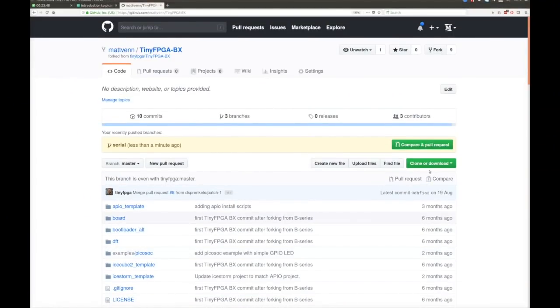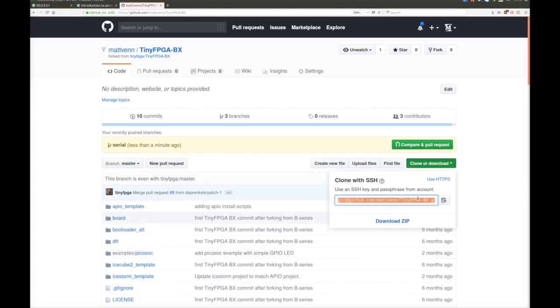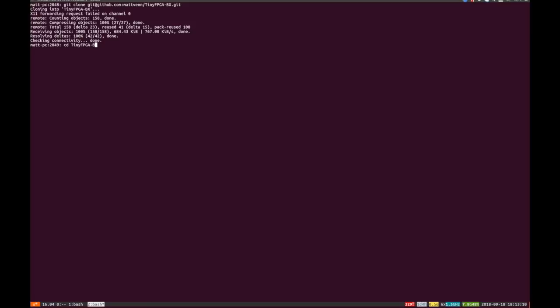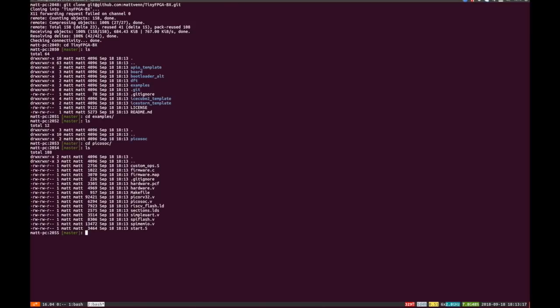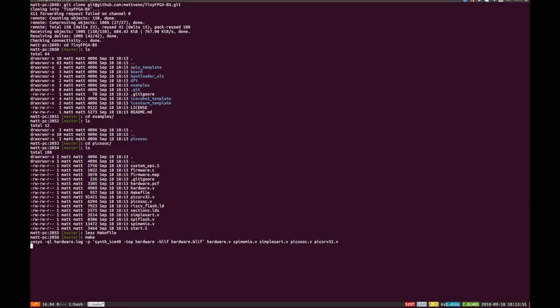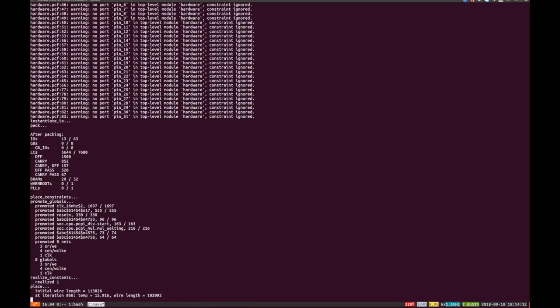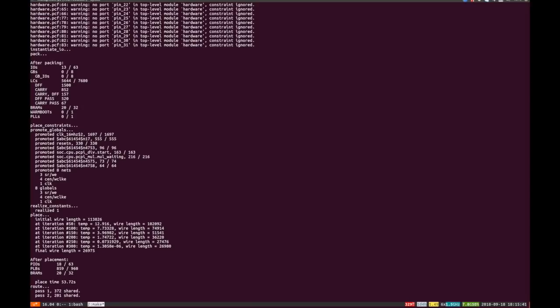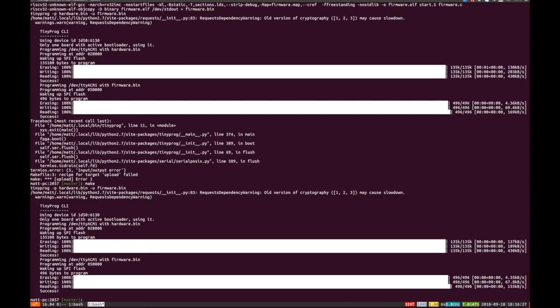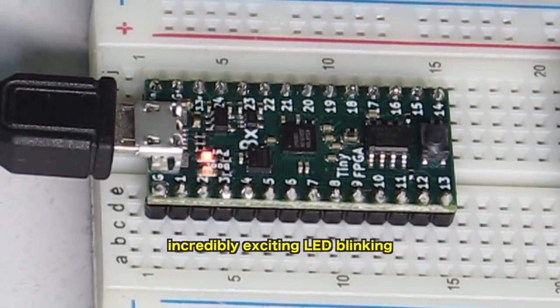We start off by going to the TinyFPGA repository — you want to take my fork of that because I've got some stuff in there especially for this video — and then we clone that. You can see it's downloading. Then we change into the directory and the examples directory, and we've got the PicoSOC itself with a make file. All we need to do is type make on the command line and that starts the whole process. Depending on the computer maybe two or three minutes, and right at the end it tries to load it onto the TinyFPGA board. We just saw an error because I needed to press the reset button to enable bootloader mode, but now it's loaded and you can see the LED blinking.